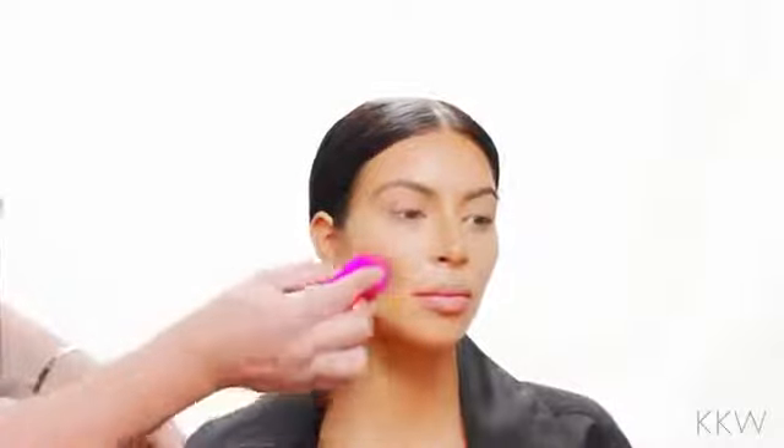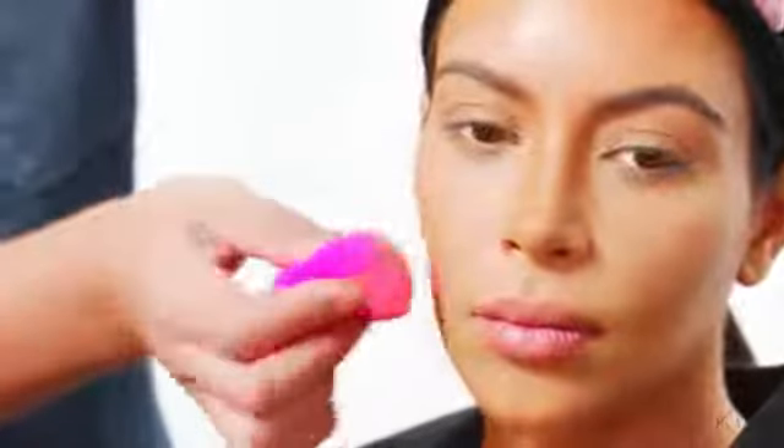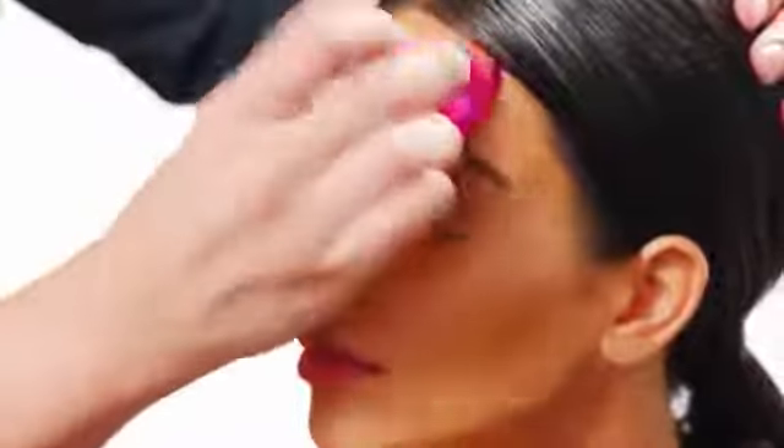I'm going to now use a beauty blender — it's damp and squeezed out — and I'm going to start blending that contour just to get rid of any lines. See now how it looks a lot more natural; it looks like a natural hollow of the cheek rather than a line. I'm going to do the same thing along the forehead, blending this cream product so that it really melts into the skin and I don't see any harsh lines.